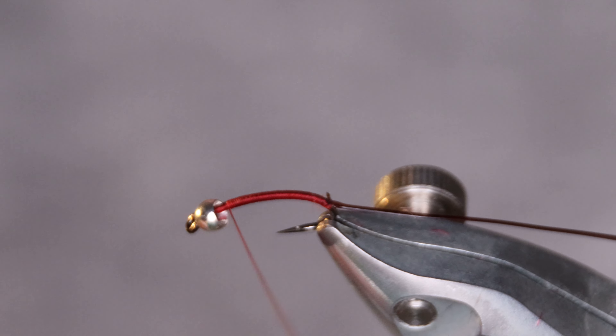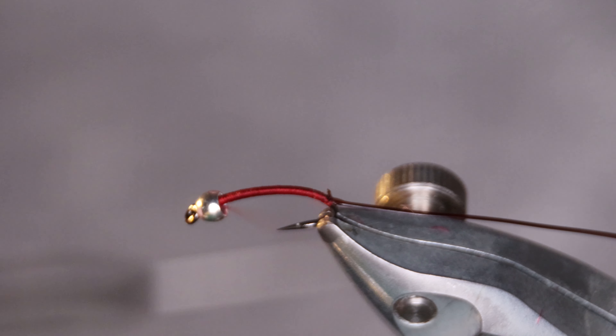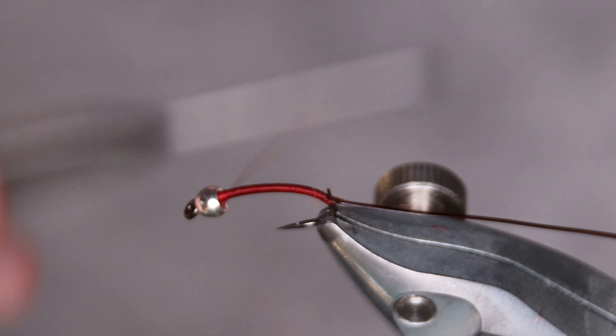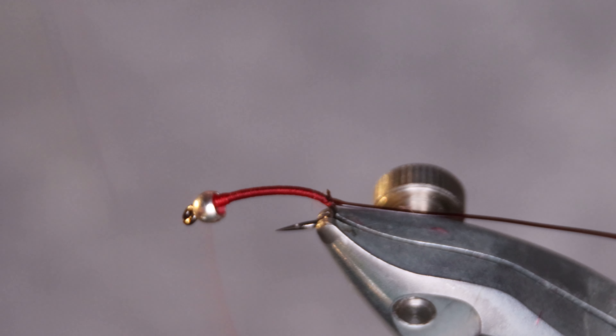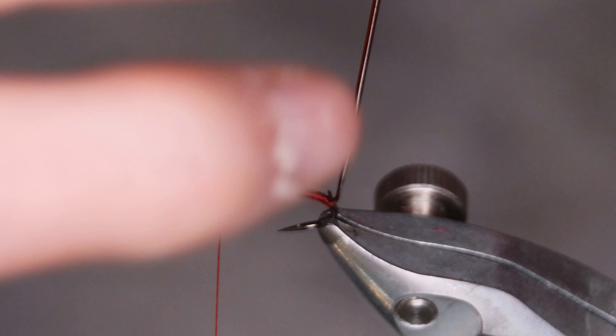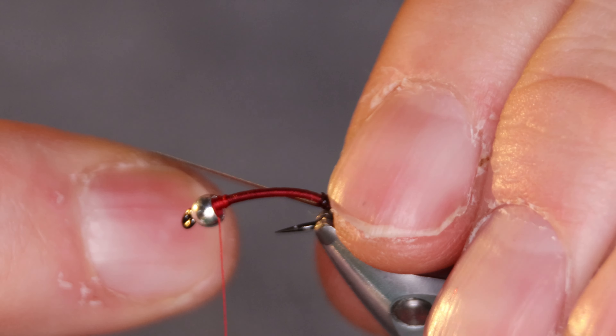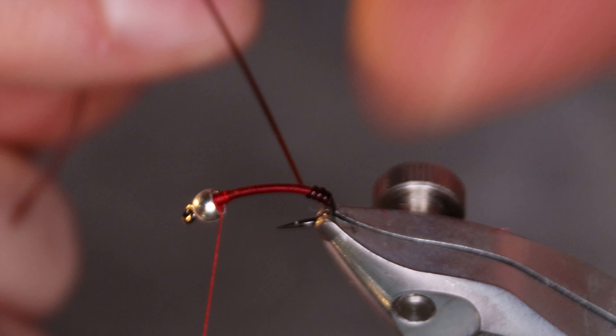Keep the profile as slim as you can. You can build up a little thread behind the bead. Wrap the vinyl rib forward.